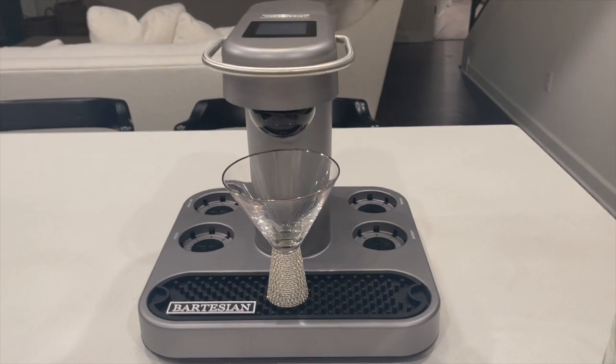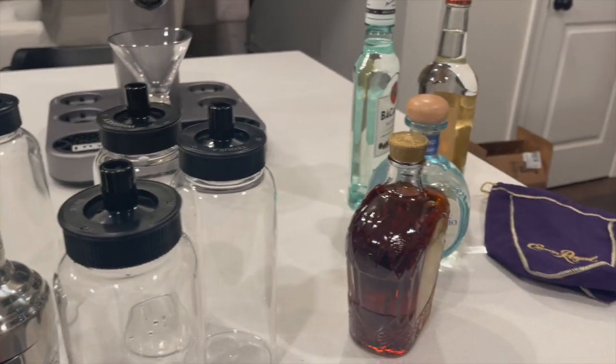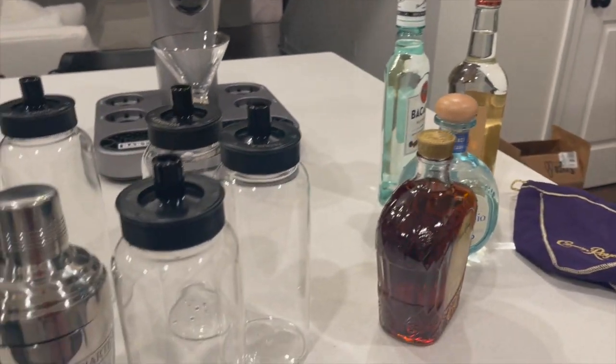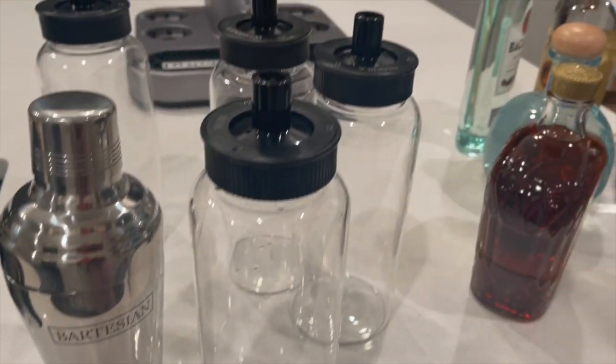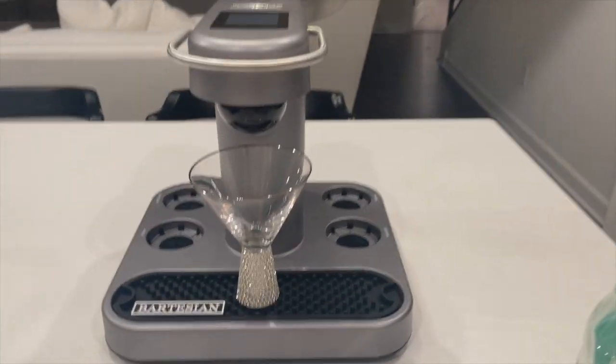Here's my Bartesian minus the glass jars, and here's my alcohol. Right now I'm going to put the alcohol into the jars. I also got this little shaker from Bartesian as well. I'm going to put the alcohol in the glass jars and show you all how it looks.